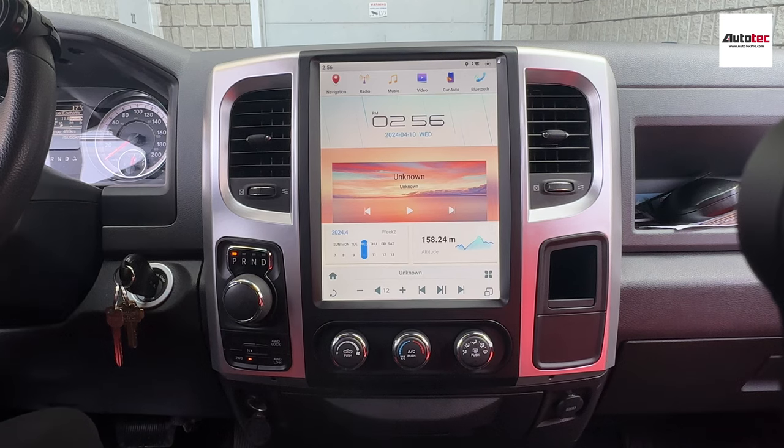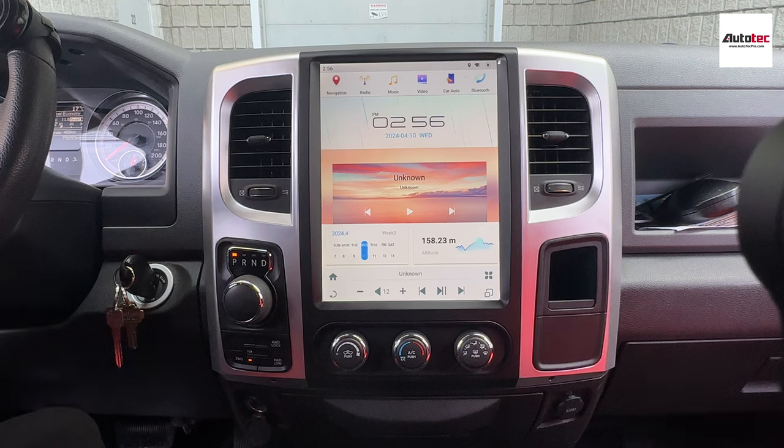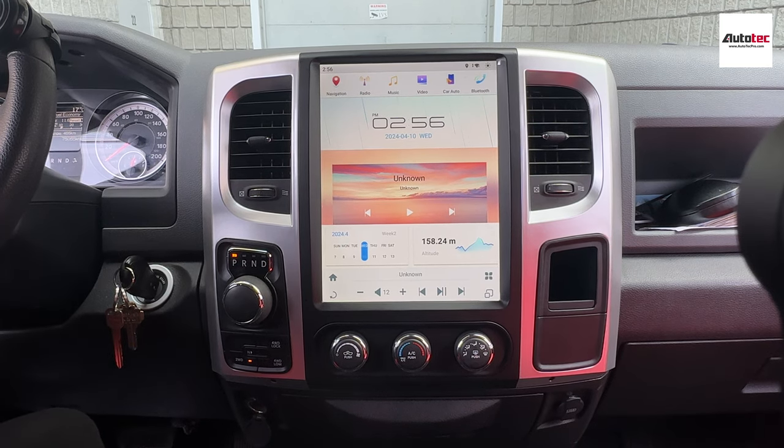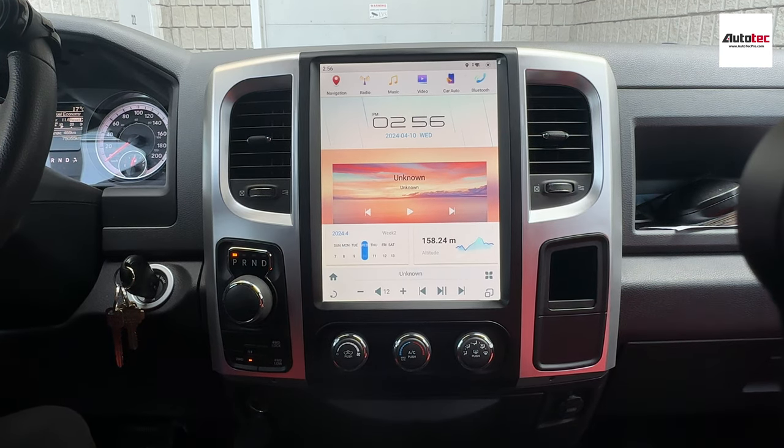Hi, welcome to AutoTempo. Today we are introducing our newest version of the Tesla system for 2013-2022 Dodge RAM. In this video, I am going to show you how to use the system and the features that come with it.